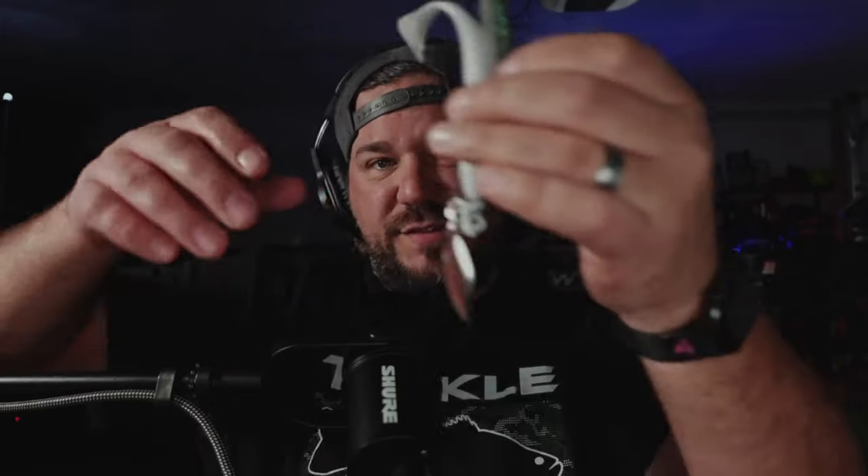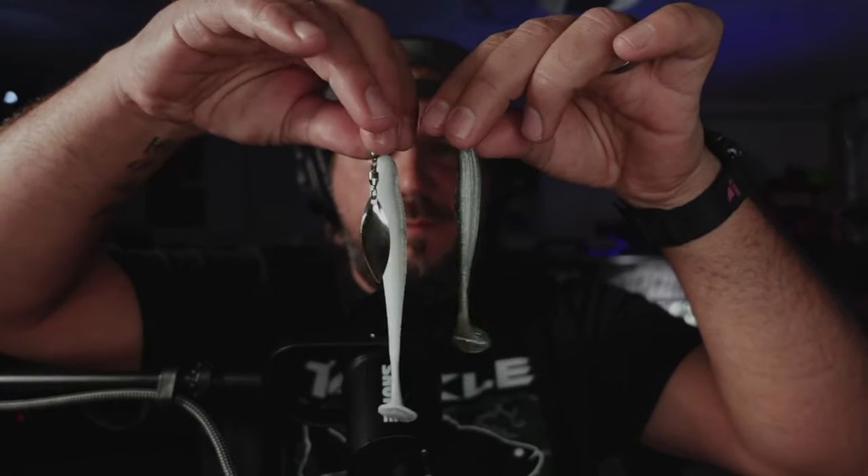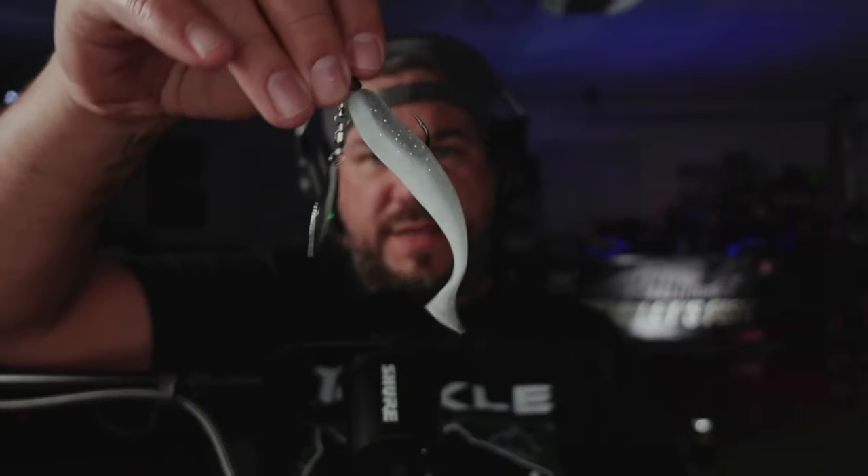I thought I'd try something different — kind of a hybrid podcast where I'm showing video and talking about these Kytec Easy Shiner swim baits, giving you some insight on what they look like underwater and catching fish. You can go look back at the previous A-rig video. I actually went out to show how bad I suck at throwing an A-rig because I'd never caught fish on one — until that day. My life changed when I switched to these Kytecs.